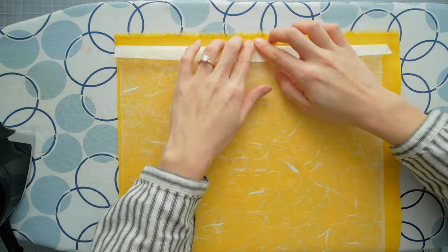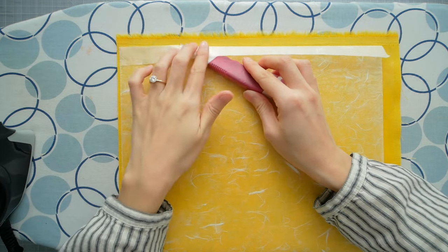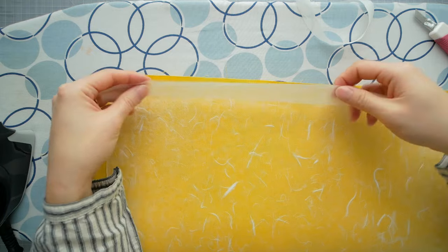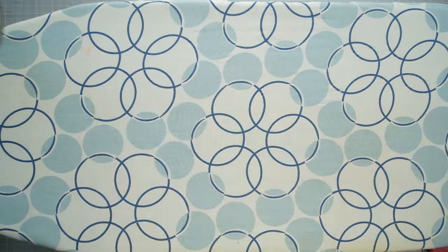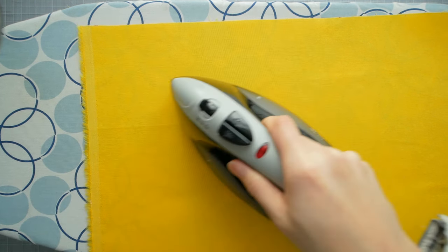I try to produce as little waste as possible, so here I am patching up the remaining exposed Heat and Bond. One last attempt to achieve optimal crispness.